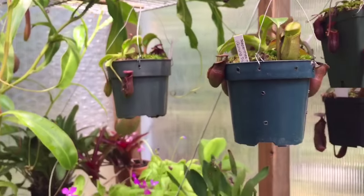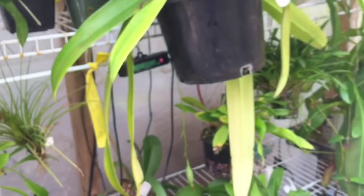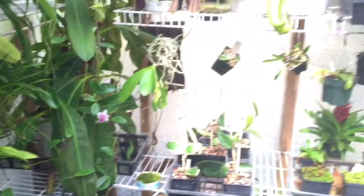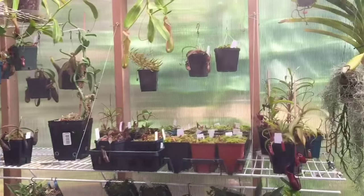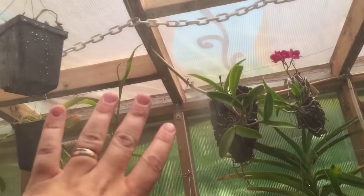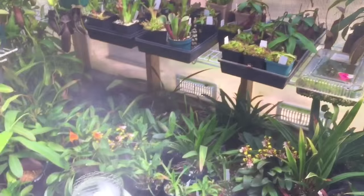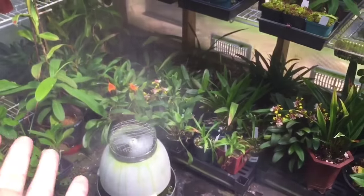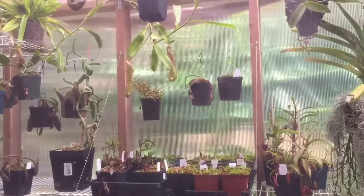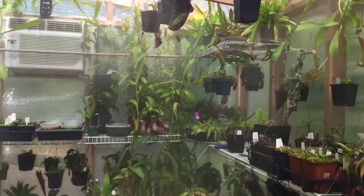The humidity system has just kicked on. The device here is down to 76% but we're going to watch it rise. It's a nice cooling mist — it's coming right down on the camera but it would take a while for the camera to actually get wet. Between the fogger down there putting ultra-fine fog into the environment and the misting system itself raining down fairly fine mist, it does a great job of keeping up the humidity in here.